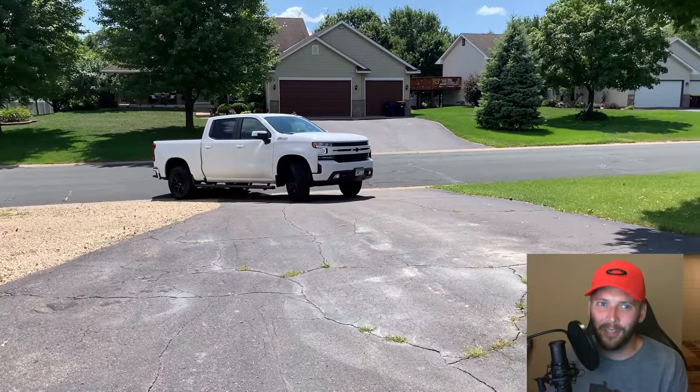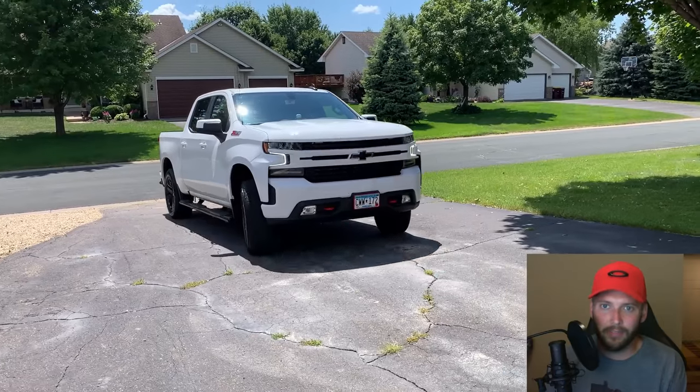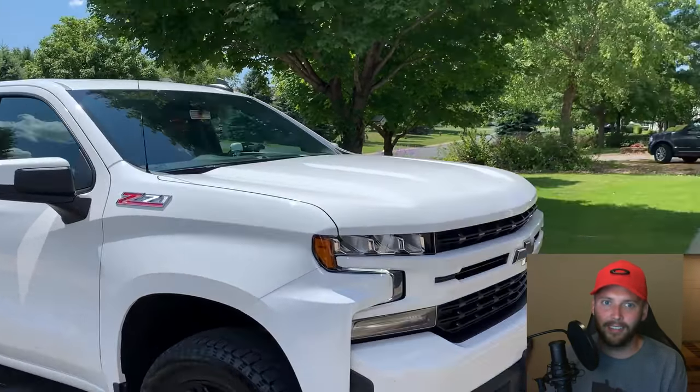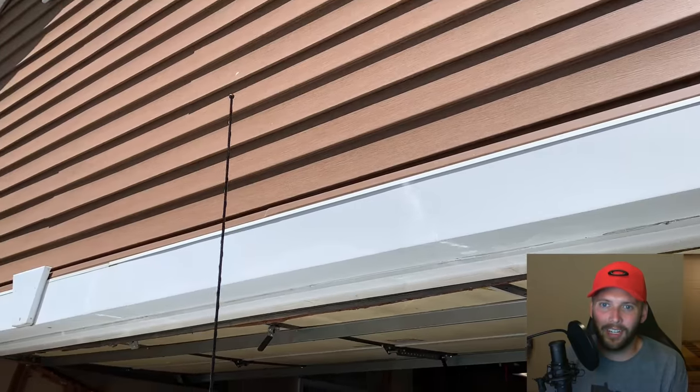Hey everybody, welcome back to another video. If you follow the channel, you know that in my previous video I lifted my 2019 Chevy Silverado RST, and as you're about to see, doing so has created a bit of a problem when parking my truck in my garage.